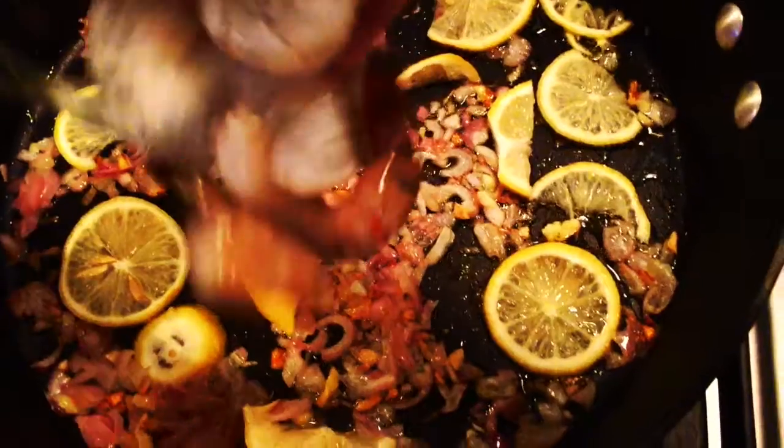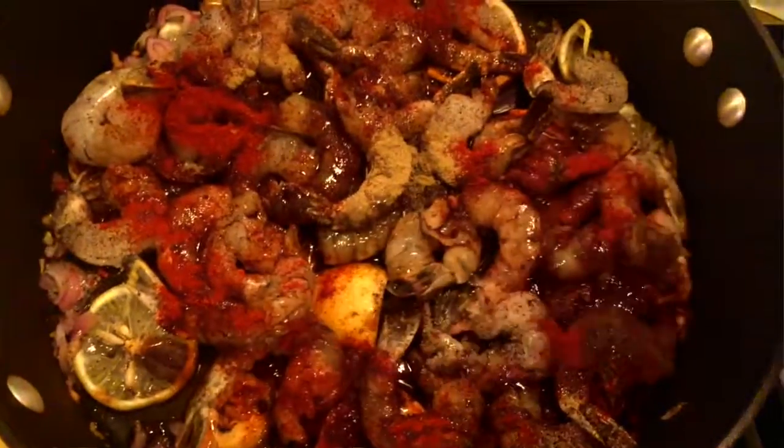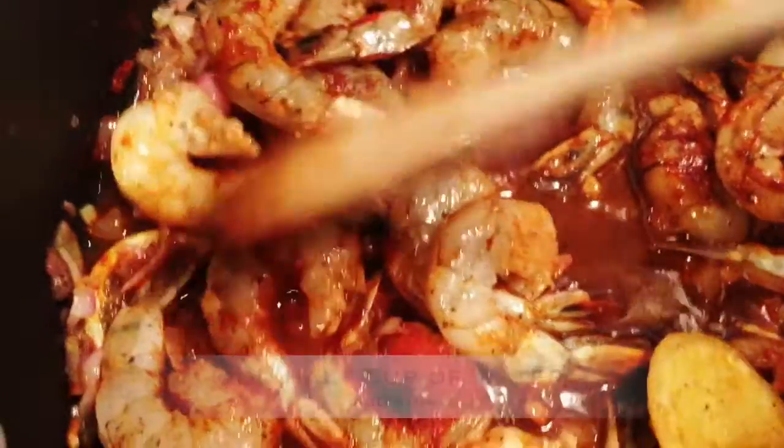Throw in your shrimps, add a bit of paprika, some ground thyme. If you don't have ground thyme then take dried thyme and mash it up. You only need a quarter of a teaspoon — don't overpower your shrimps. Add a big glug of Worcester sauce, that's your secret ingredient, and then finally a few knobs of butter.